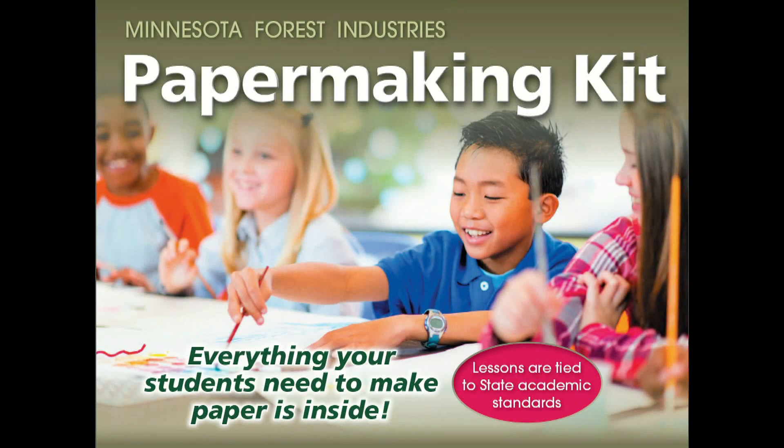In this short video, we'll show you how to use your Minnesota Forest Industries Let's Make Paper papermaking kit.